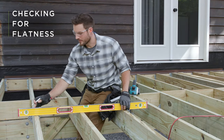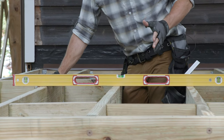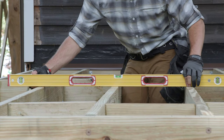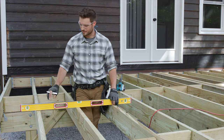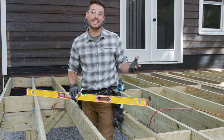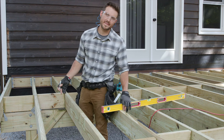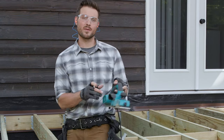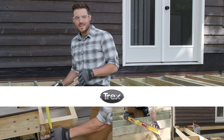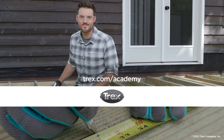With all our joists installed, the last thing I'm doing is checking the evenness of the top of the joists. I can see that as I rest the level on top of one joist it's rocking back and forth — that joist is sticking up just a little bit. Even when joists all lay on top of the same beam, you might run into this. The fix is easy: use the level to find all the high spots, mark them with an X, plane them down with a hand planer, and you'll have a nice even surface all the way across the deck frame. In our next video we'll be covering guardrail post installation — visit trex.com/academy for the whole deck building process. Thanks for watching.